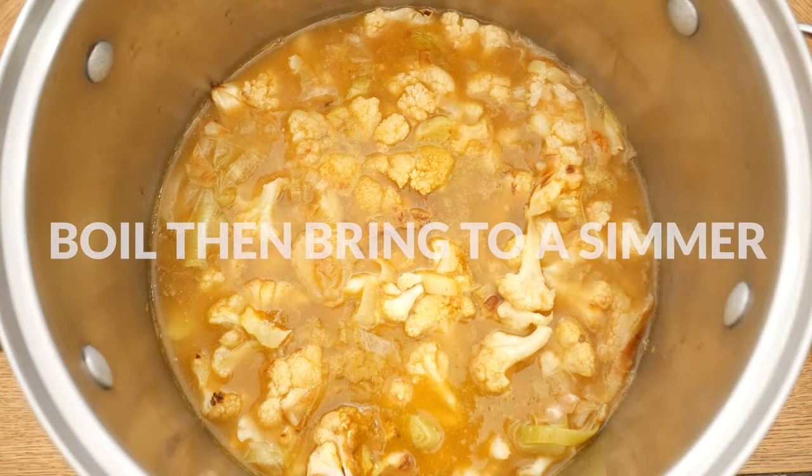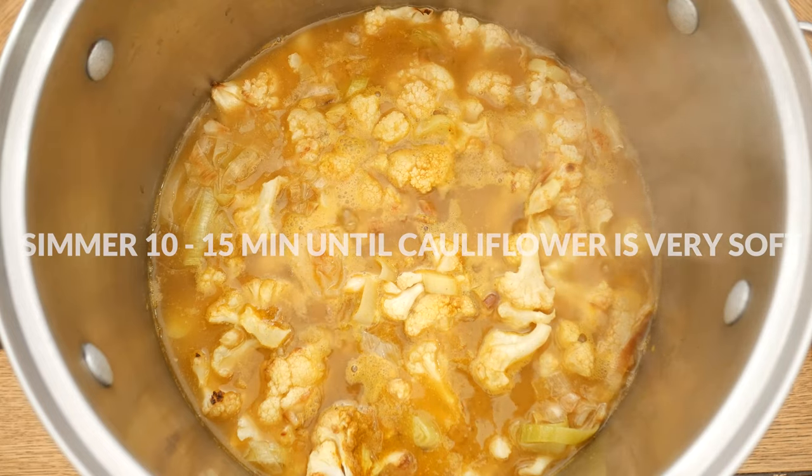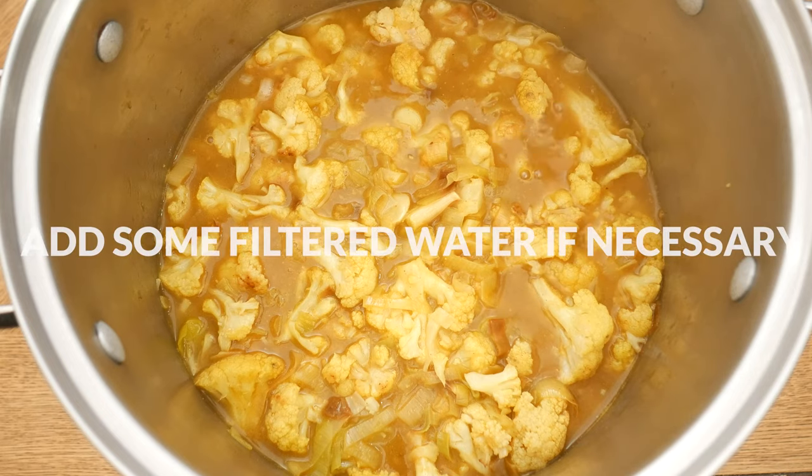Bring to a boil and then turn down the heat, bringing your soup to a simmer. Simmer for 10 to 15 minutes until your cauliflower is super soft. If need be, you can always add in a little bit of filtered water to cover the cauliflower while it simmers.